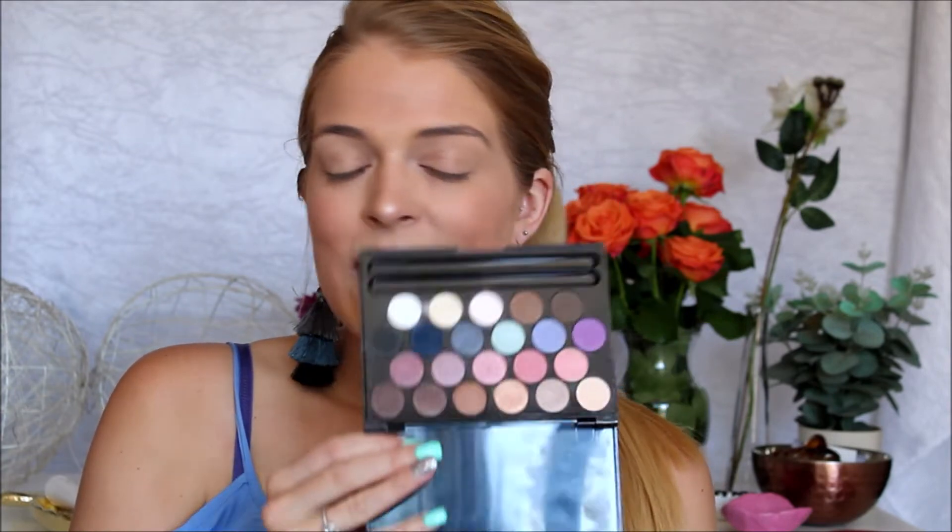As you can see I have a full face of makeup except eyes on, and that's because in today's video I am going to be doing an eye look using the Create and Transform eye palette. Now I don't know if this is still available. This came in a trend edition — there were three: a lip, an eye, and a face palette. I got the eye palette and I have indulged in this palette a little bit as you can see.